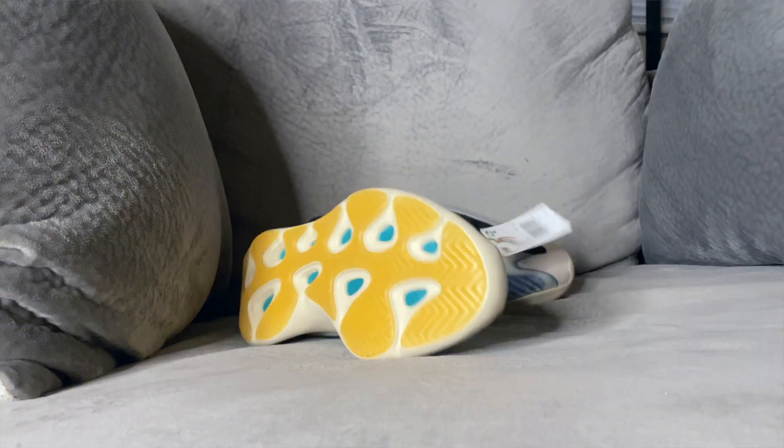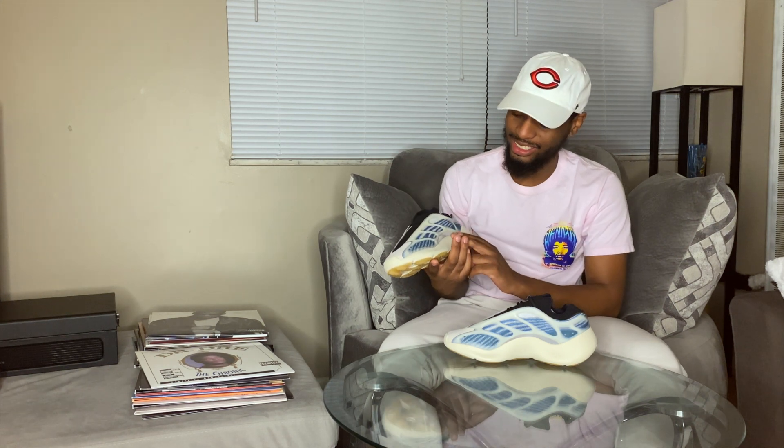This is the 700 v3 Kyanite. I don't know the full story behind the Kyanite name — I know Kanye has a story behind each colorway — but what I do know is that I love this colorway. Besides the first version, which I really want to get my hands on, this is probably my favorite colorway of the v3. They also had an all-black one.